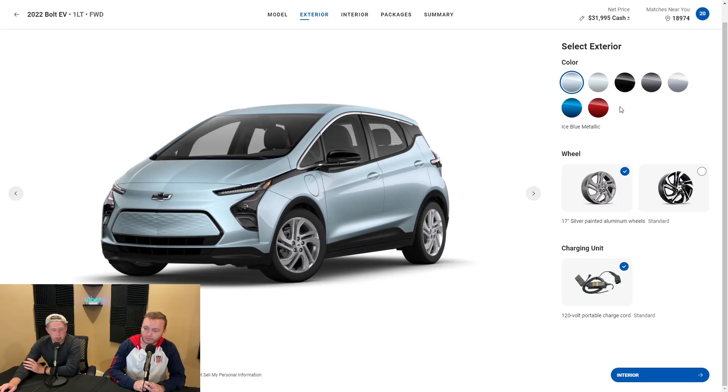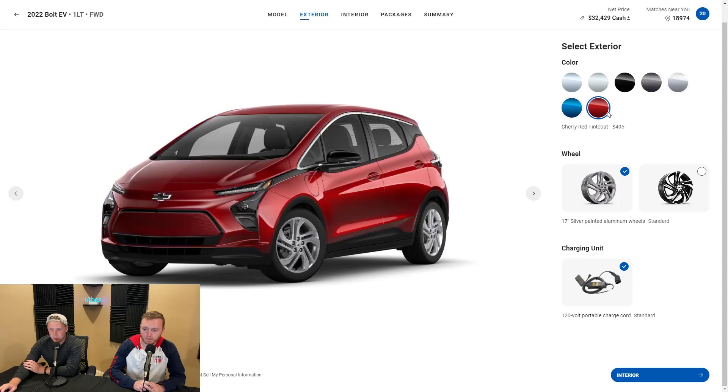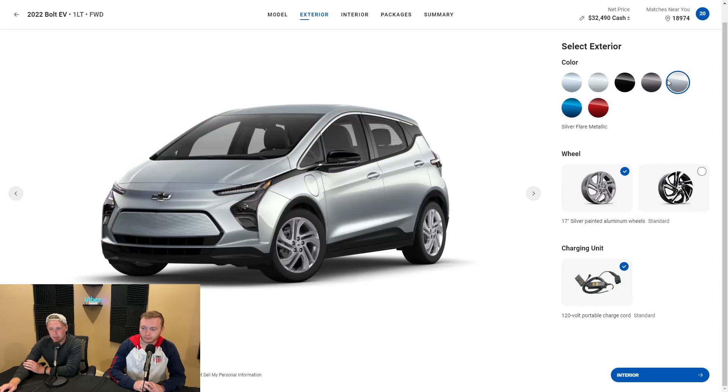What color would you prefer on the car out of the seven? I'd definitely go with the ice blue. Maybe red on this car too. The red and blue don't look bad — the red is more my preference; the blue is a little too vibrant. These all come at additional prices: metallic is $395, $495 for the red, and the others are standard. So the only ones you're paying for are the more vibrant colors.